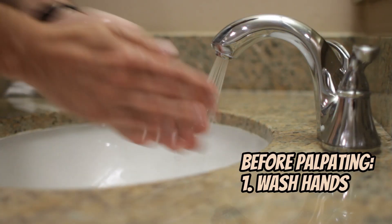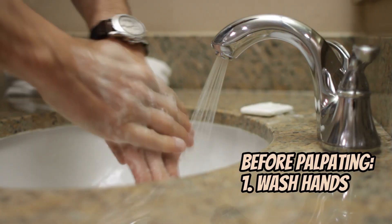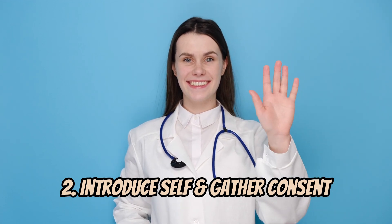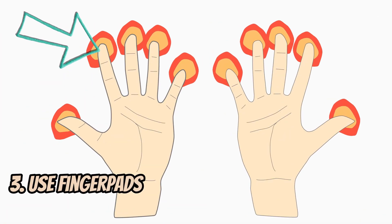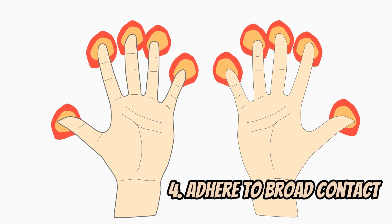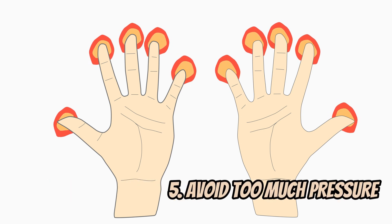Before palpating, wash or sanitize your hands, then introduce yourself to the patient and explain what you are about to do to gather consent. Make sure that you use your finger pads, adhere to a broad contact, and avoid too much palpation pressure to maximize patient comfort.